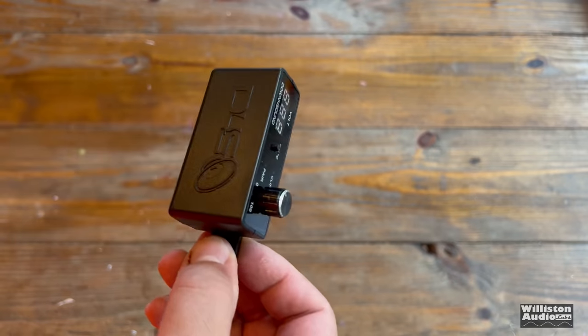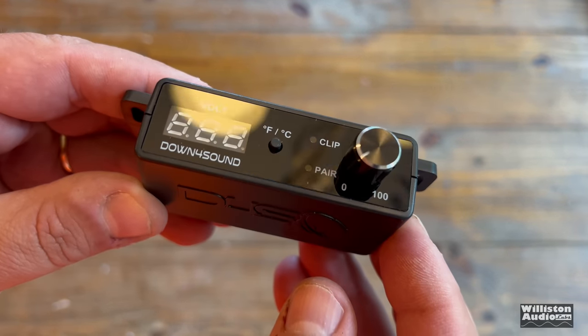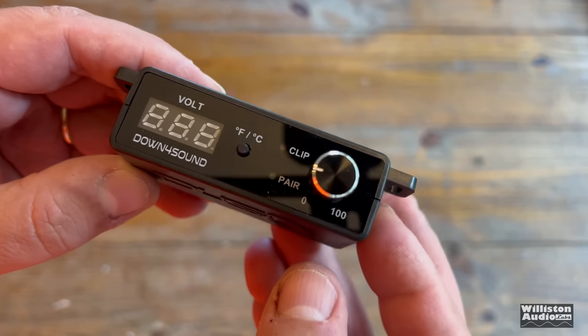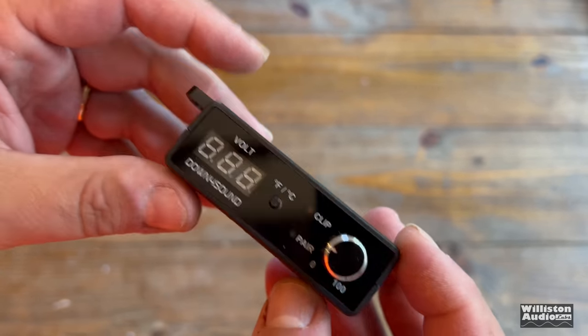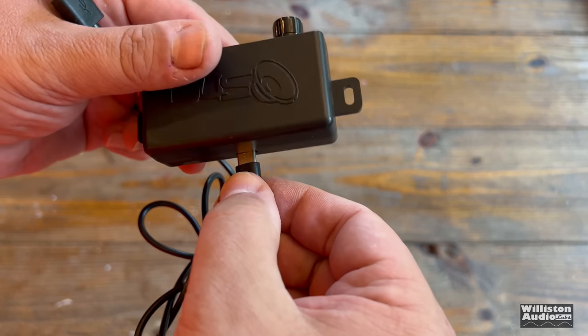We'll pull it out so you can see it. It's got clip light, temperature, voltage, Celsius and Fahrenheit for the temperature, volume as well. And this one is wireless, so you just have to plug it into power to run the unit. It doesn't have a built-in battery or anything. We'll talk about that later.